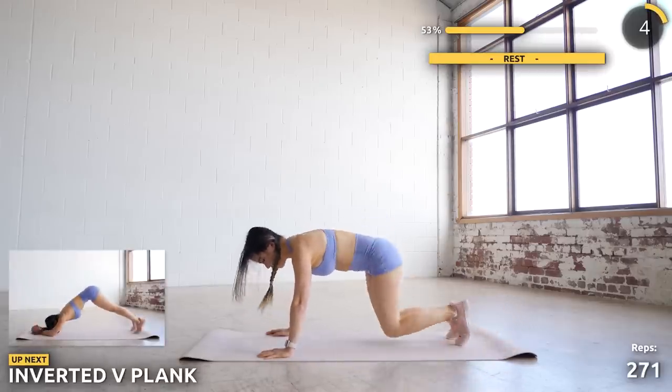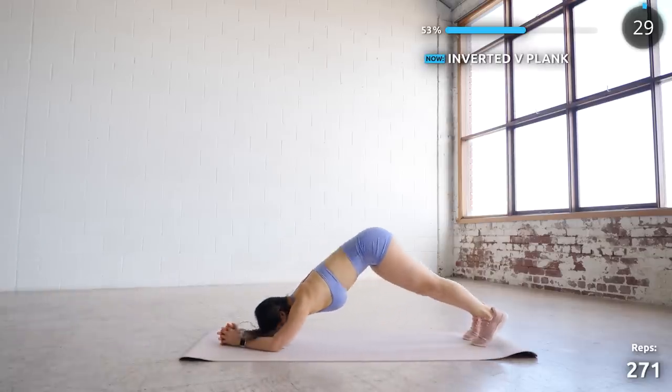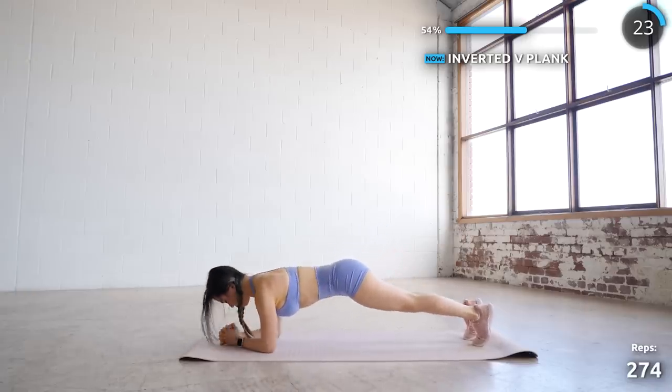A little bit of recovery with this next one. Get into a low plank position — you're pointing your butt upwards and then back down into a low plank. You're still meant to be working and feeling it in your core, but just slow and controlled here.